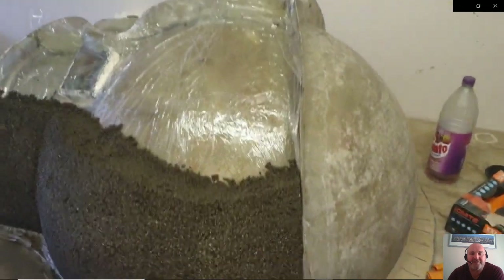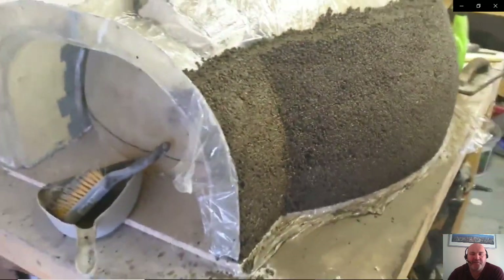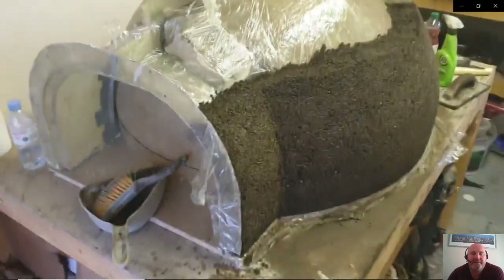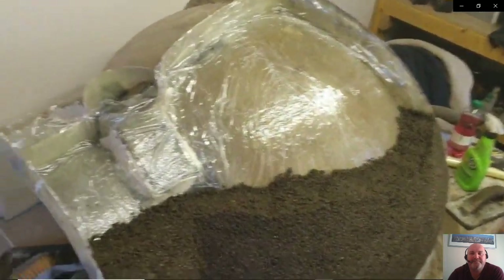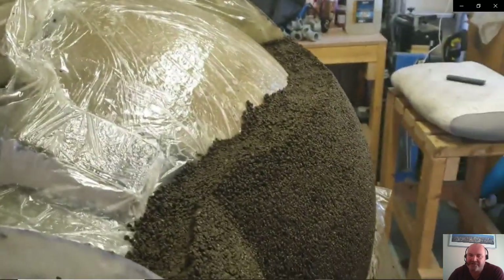This is the left-hand section — again, exactly the same, covered in cling film, same mix. It's four parts perlite, one part sharp sand and one part refractory cement. Because you can compact it against the hard dome you can get quite a nice shape out of it.